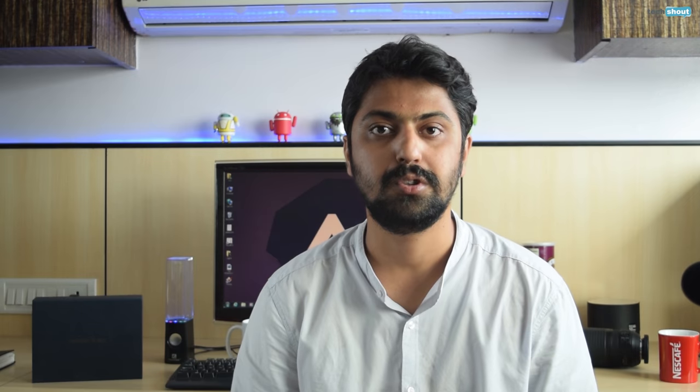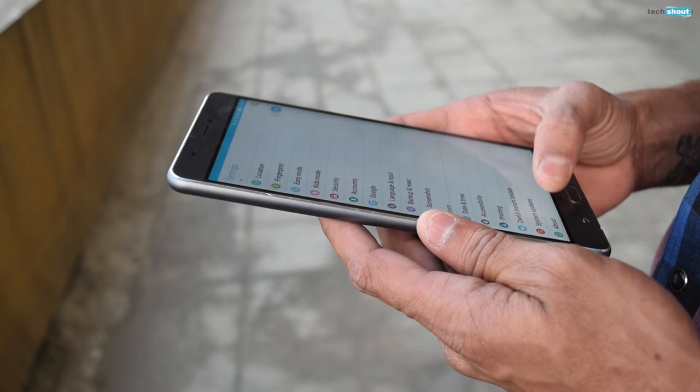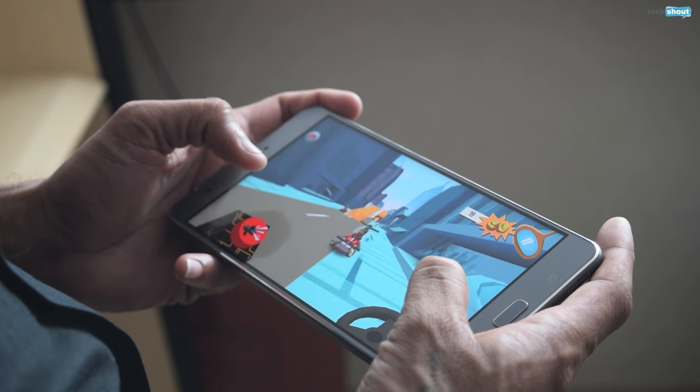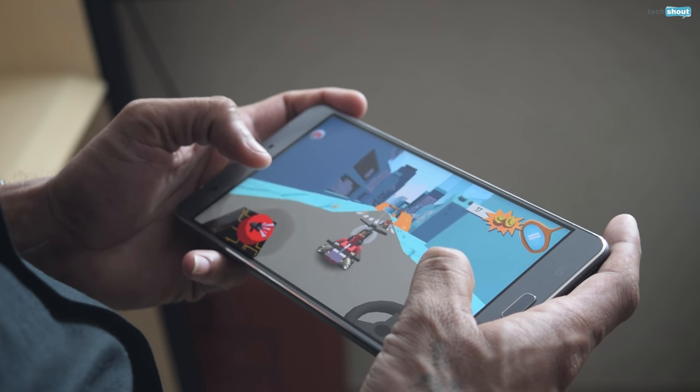The Zenfone 3 Ultra has an octa-core Snapdragon 652 processor and 4GB of RAM running the show. This combination is more than up to the task for handling the giant's day-to-day operations. We faced absolutely no lags during our time with the handset, and gaming was glitch-free by and large, with the massive display making it an overly pleasant experience.